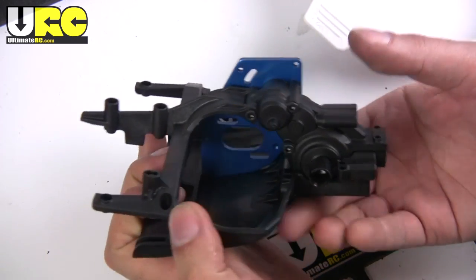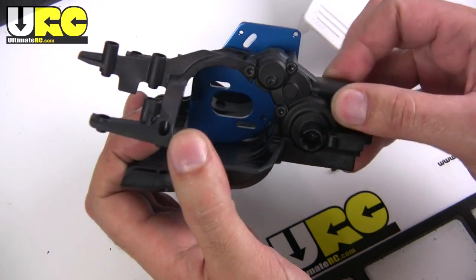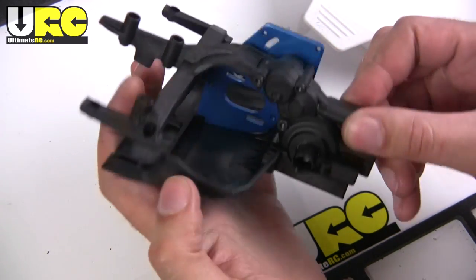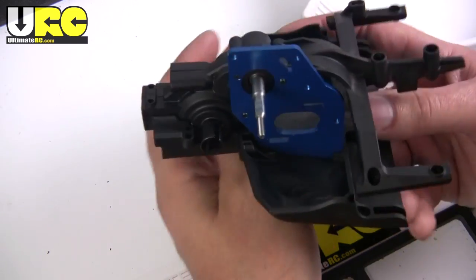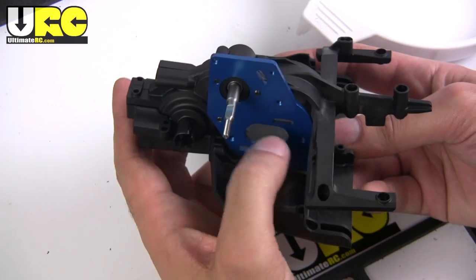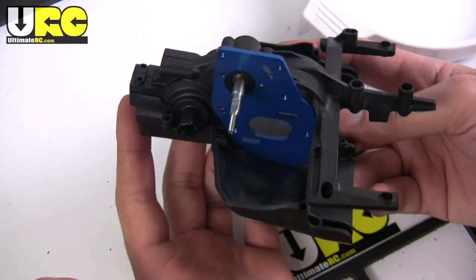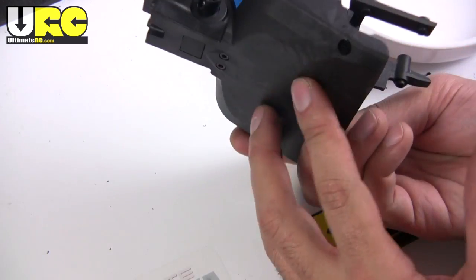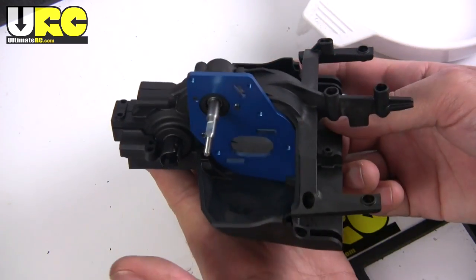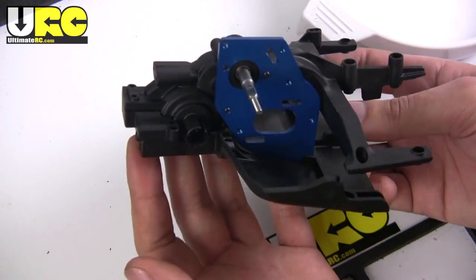You just put together your gearbox, which again is just like a stealth transmission — it's two pieces, very lightweight and compact. You've got your gearbox here, motor mounts down low where it's supposed to go, and then you've got your rear lower chassis piece which just attaches in from the bottom. Very, very straightforward.